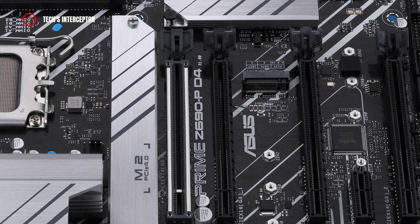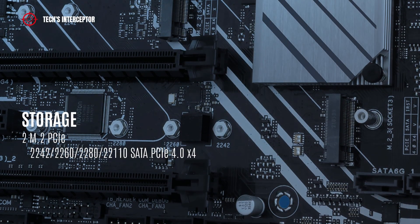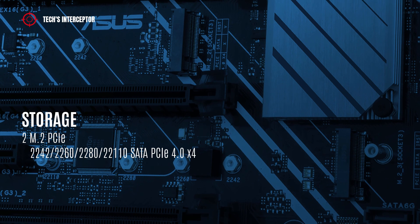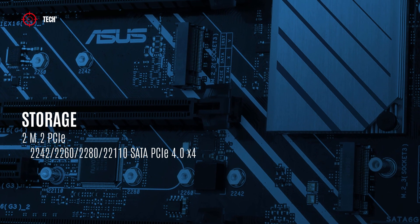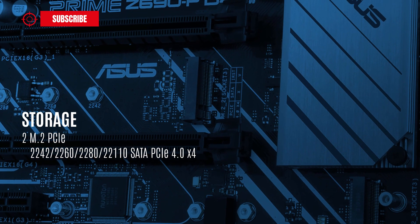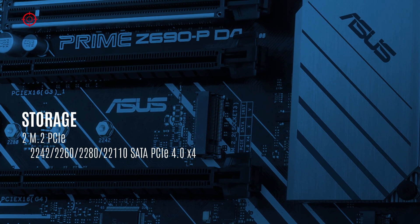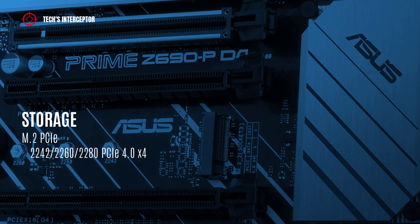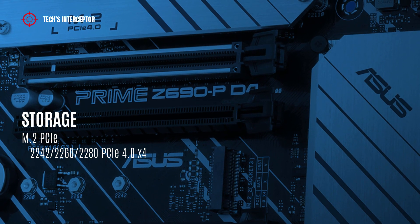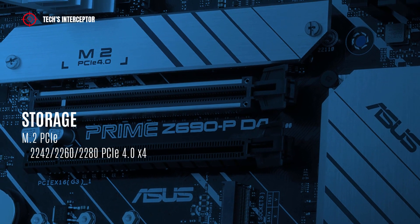Storage options include four SATA 3 ports and three M.2 slots. Two M.2 slots support type 2242, 2260, 2280, and 22110 SATA and PCIe 4.0 x4 mode M.2 SSDs. There is also an additional M.2 connector supporting type 2242, 2260, and 2280 PCIe 4.0 x4 mode SSDs.